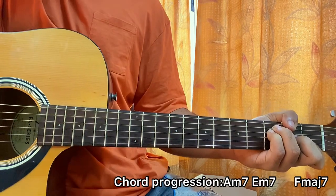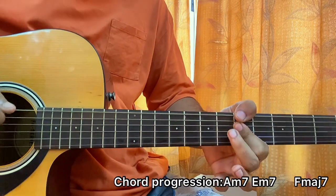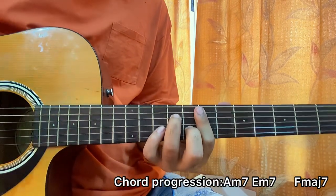If you really want to add some flavor, just play the bar chords. We've got A minor 7, E minor 7, F major 7.